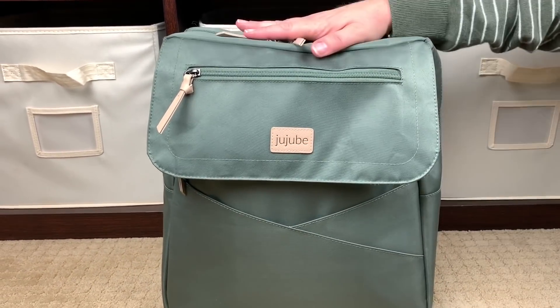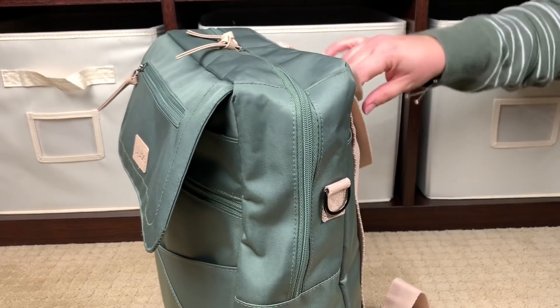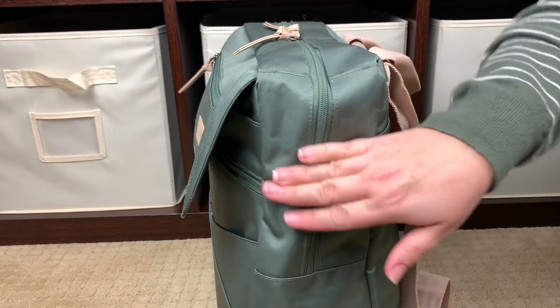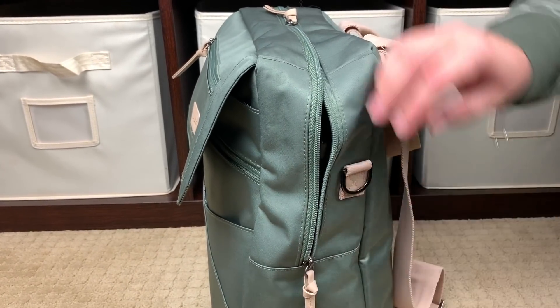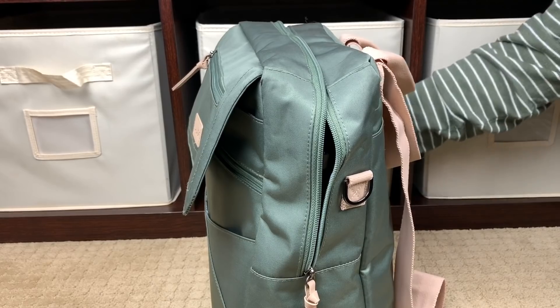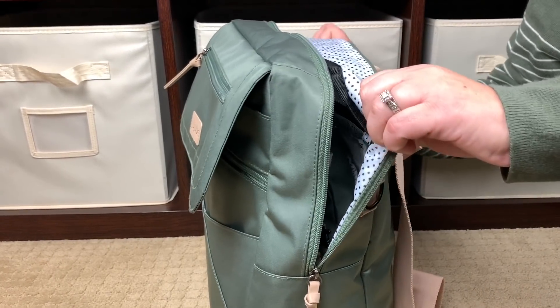This bag opens with two zipper pulls. Turning it sideways so you can see — the bag opens somewhere between 50 and 55 percent down the bag. Two nice zipper pulls and that's nice and smooth. I'm going to go ahead and roll the fabric back so you guys can see better inside the bag once I open it up.